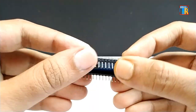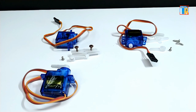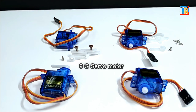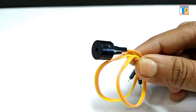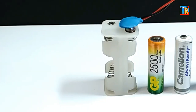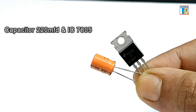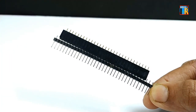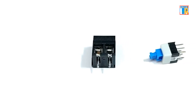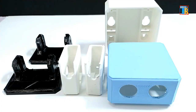Arduino Nano, 9G micro servo motor 4 pieces with all screws and shafts, HC-SR04 ultrasonic sensor module, 5V active buzzer, 4 pieces double size rechargeable battery and battery holder, capacitor 220 MFD and IC7805, male and female header pins, terminal block and push to on-off switch, Vero board, and jumper wires.